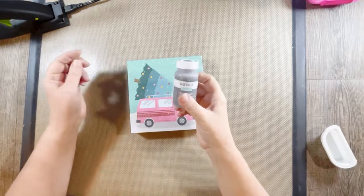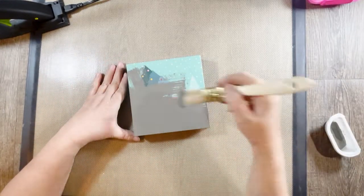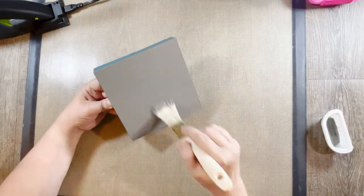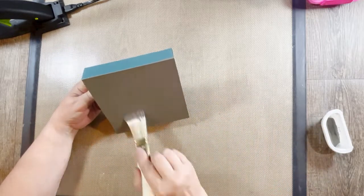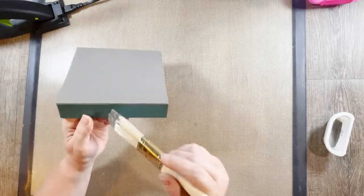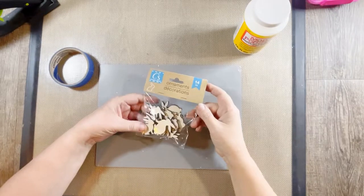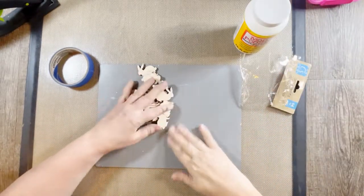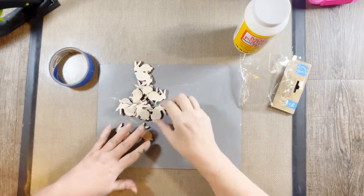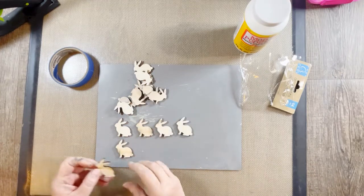Now I'm going to take some Waverly chalk paint in 'Elephant,' I believe the color is called. I'll say I'm a little more out of my comfort zone with this particular project — it's a little more modern looking and it's not distressed, which is something I do with just about everything. But I had fun. I had a couple of packages of these little bunnies from Dollar Tree.